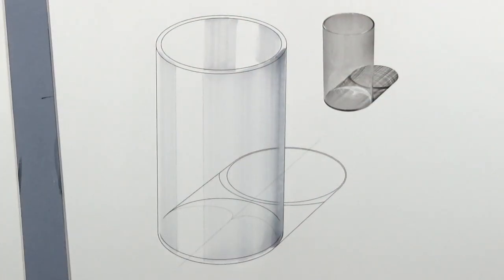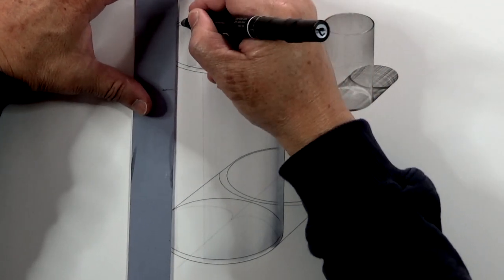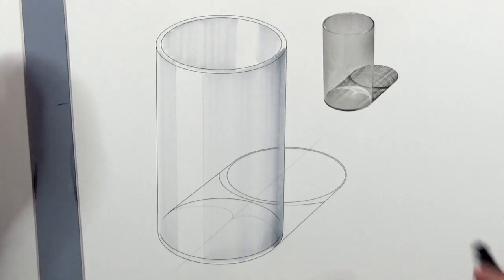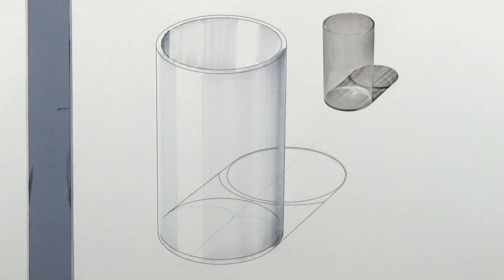Then switch to 20%, then 40% to put in the core, and then 20% to blend.